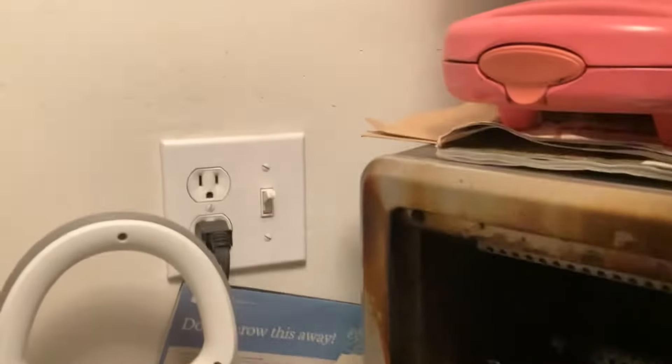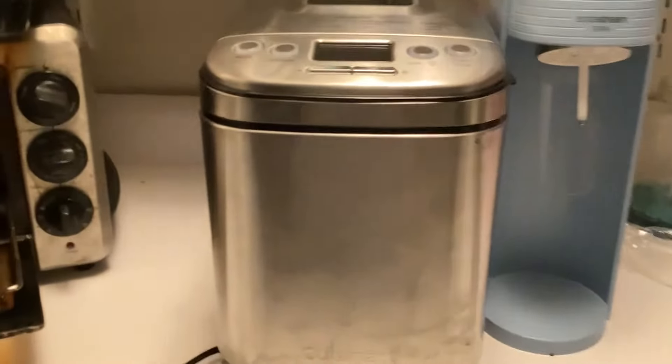We've got a switch here that goes to the light in there, another switch goes to that light in there, and this switch right here goes to the light over the sink. Anyway, this switch goes to the light over in the washing machine area, and this switch right here goes to that side right here.